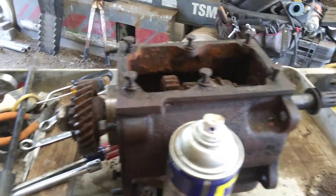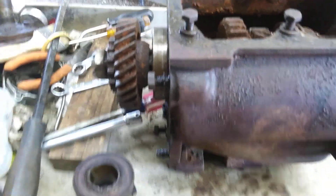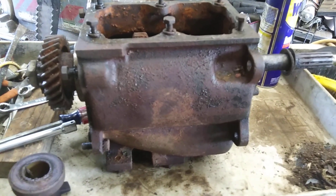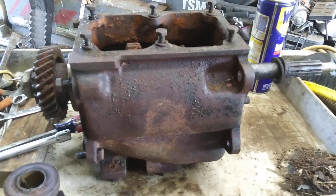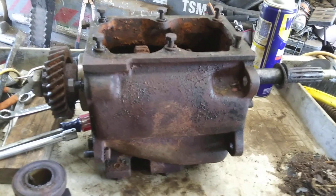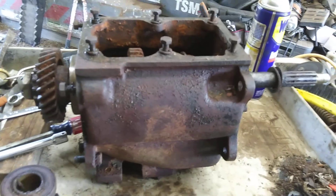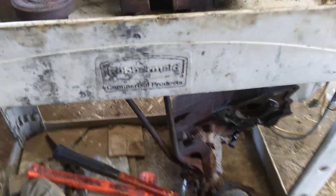In my typical fashion, I did things without recording it until after I've done them. What I've done is I've separated the transfer case and the transmission. Sorry, my nephew caught a fish in our pond and he sent me a text showing it to me. Anyway, I've separated the transfer case and the transmission.